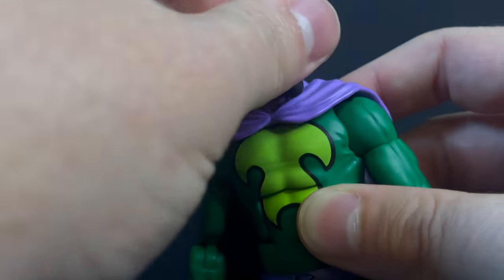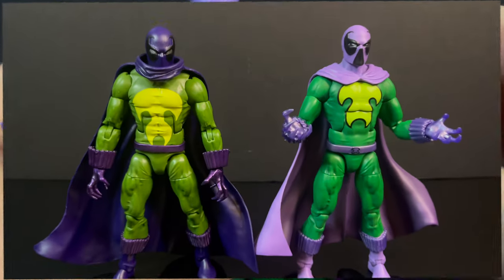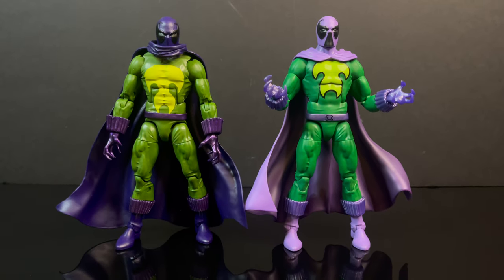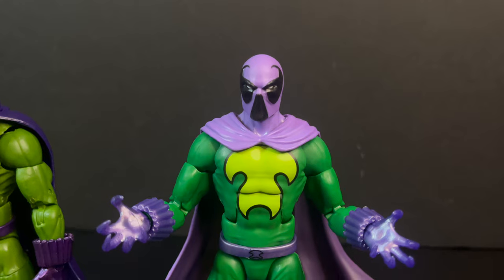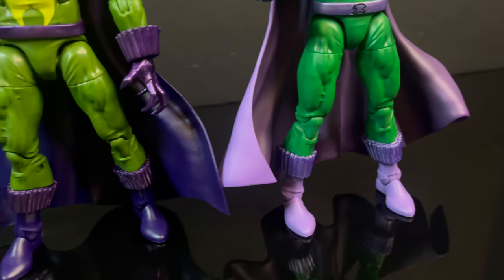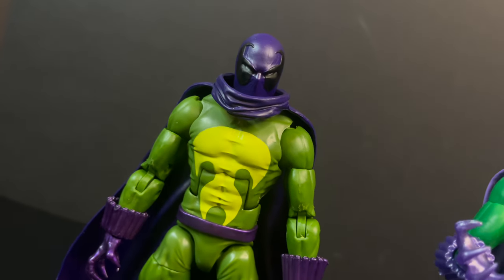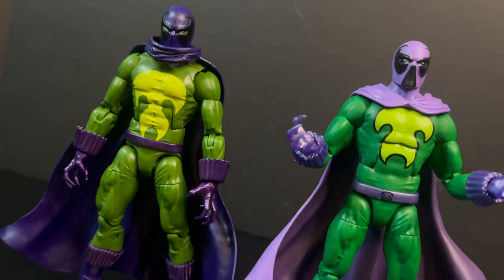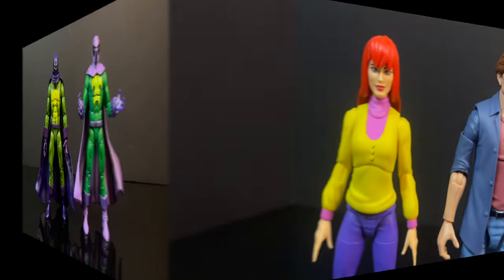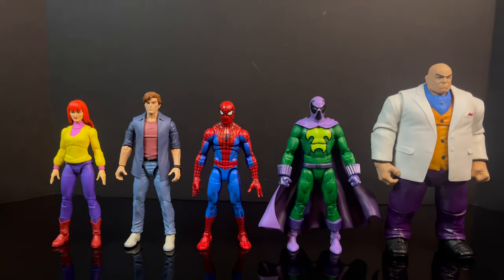Looking at what came before versus what we have now in terms of Marvel Legends, it is a definite upgrade. This new one is definitely Spider-Man The Animated Series - it's also kind of a first appearance take - while the old one was more of a modern-ish take on the Prowler at the time. So the old one is going bye-bye, and the new Prowler definitely takes the cake.